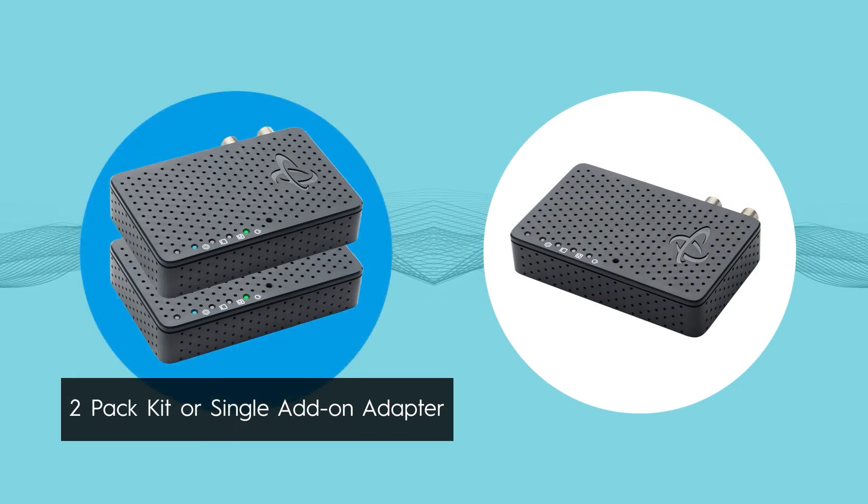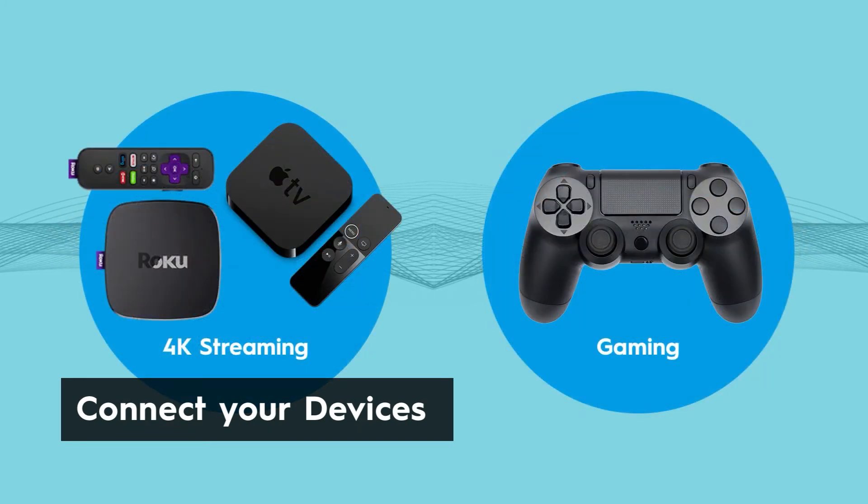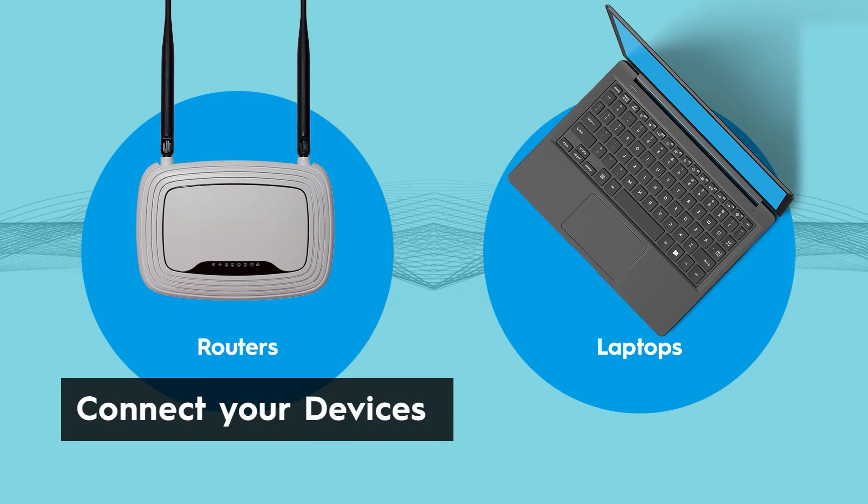Available as a two-pack kit or as a single add-on adapter, you can expand your MoCA network to connect all of your Ethernet devices such as 4K streaming, gaming consoles, routers, laptops, and more.